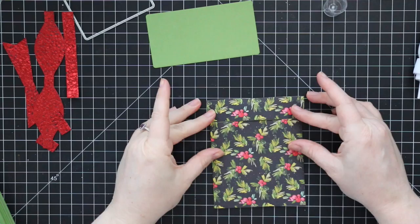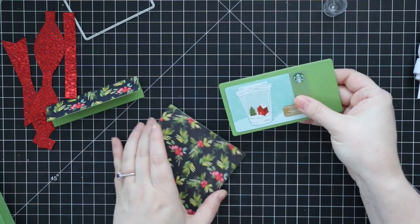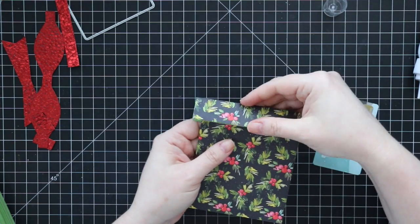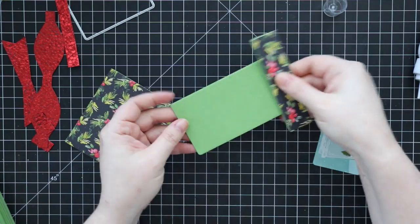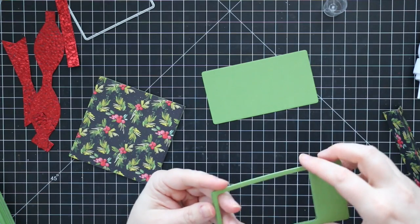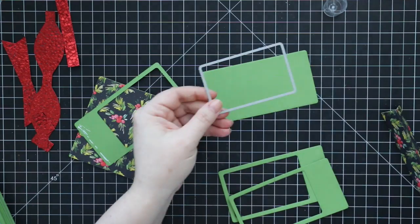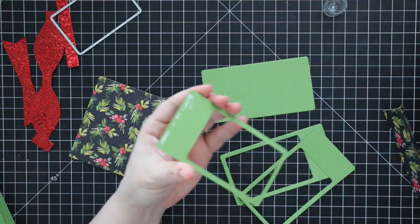Now we're getting into the actual mechanism — it's just that long rectangle. I die-cut that from green cardstock; this is what holds the gift card and slides on the inside of the present box. You could just die-cut it once, stick a gift card on it, stick the topper on it, and be done. But a cool thing they've added in this die set is a gift card-sized wafer die, and the point of that is to cut windows in the long rectangle. I did this three times — die-cutting three pieces of cardstock with the long rectangle.